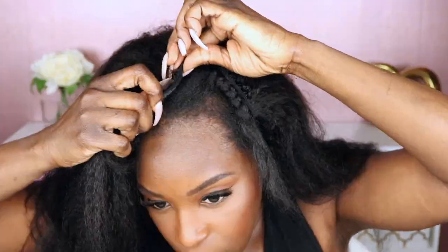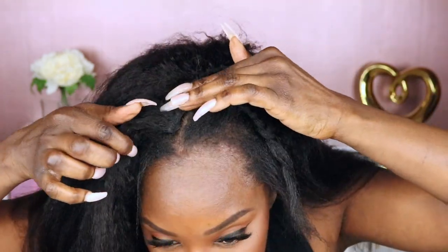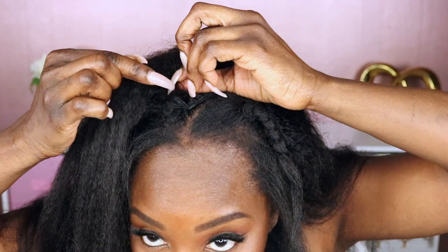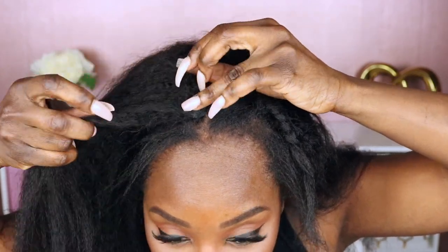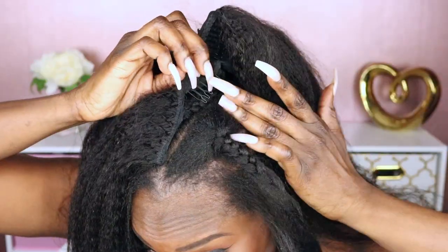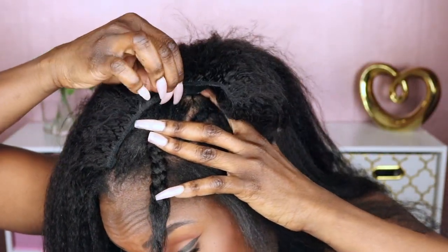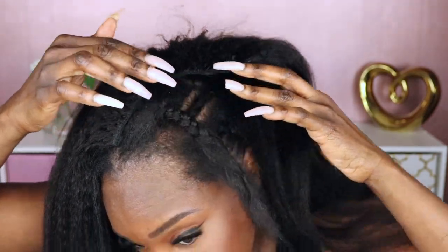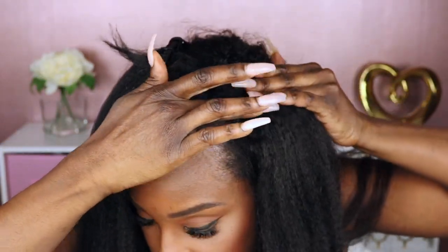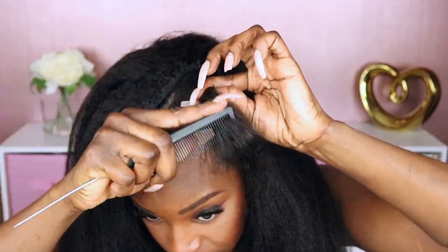I'm going to take this comb and slide that in right there. I didn't put it exactly at the front because it does have a little extra space right there, so you want to leave space for that — and that's going to allow it to blend in better. Take the comb in the back, slide that under that braid, and take the last comb and slide that in right there. Next I'm going to take my leave out.